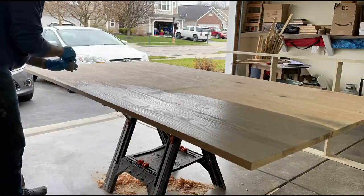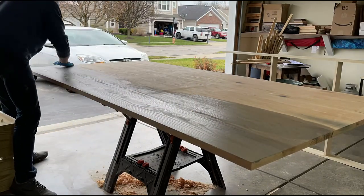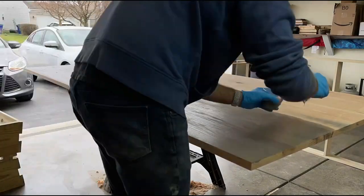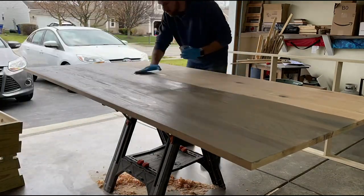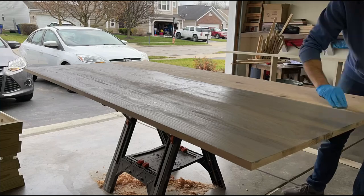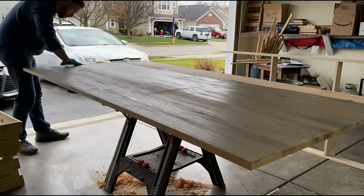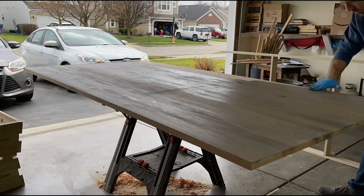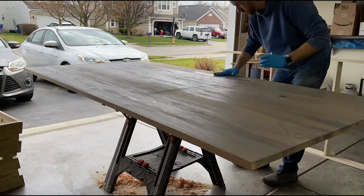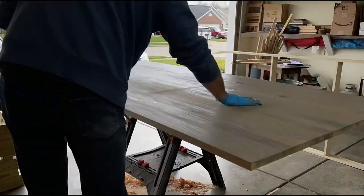In this video, I'm staining some red oak. This is a tabletop that I glued together with Varathane Classic Grey Stain. I actually wound up doing a few coats of this stain, and I think it turned out really well. I'll show a video of the finished table at the end. I waited around 12 hours between each coat, and then I finished it with a few coats of a Minwax polycrylic semi-gloss.